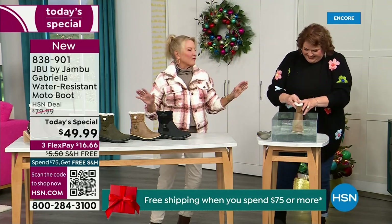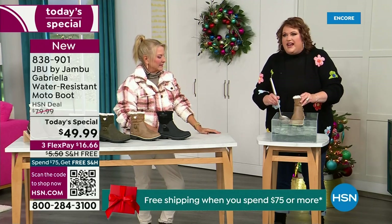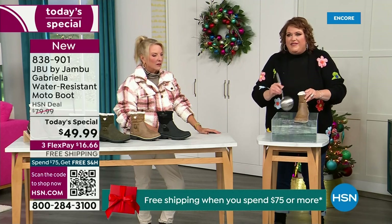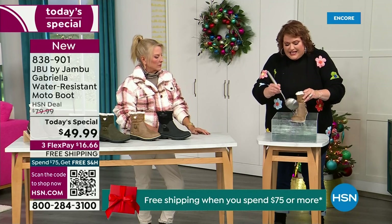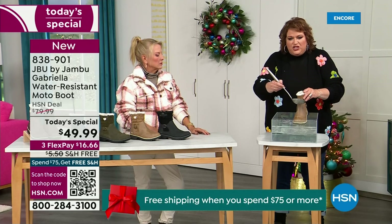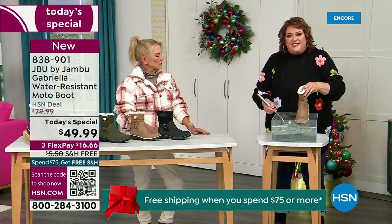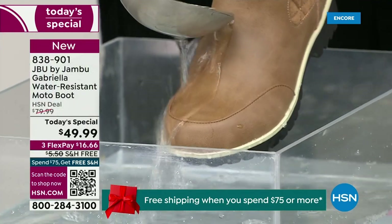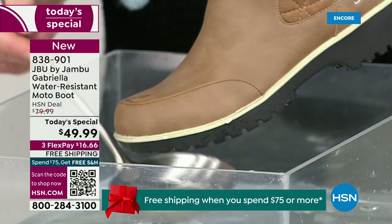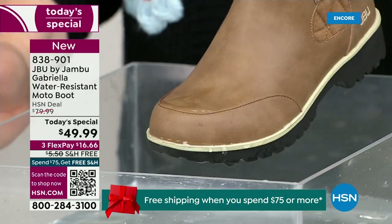So now if you happen to step in the puddle — I'm going to mimic stepping in that puddle — also for the fact that if you're going to have that rain shower, that sleet, that icy rain, just the wet grass when you're walking the dogs. I want you to see how this just runs right off the Gabriella. That's the water resistance — you just take a soft cloth and wipe it off, but it's not even necessary as the water just beads right off.